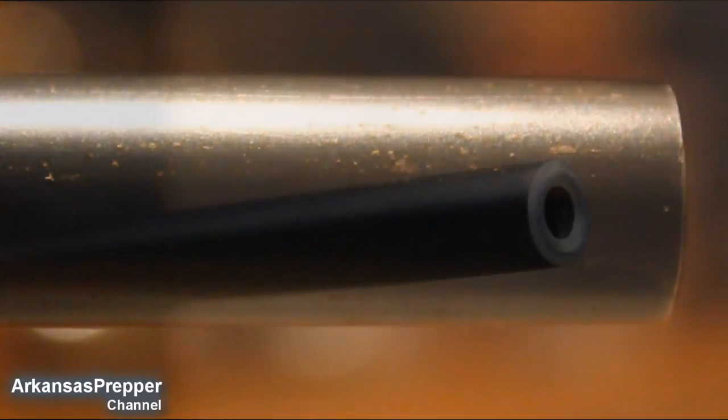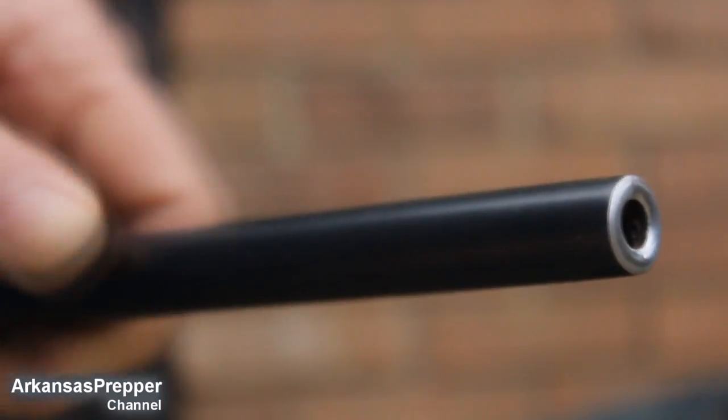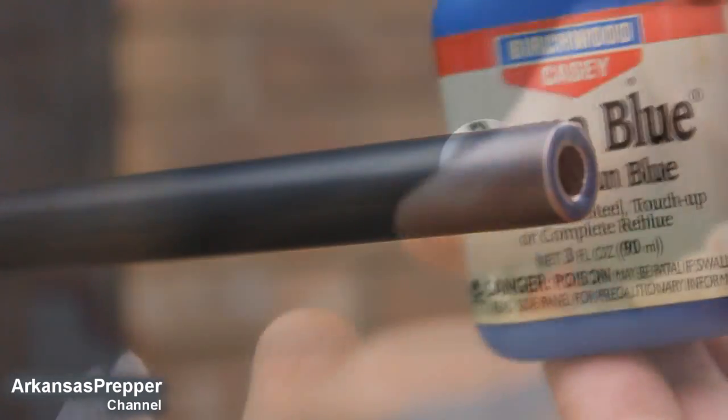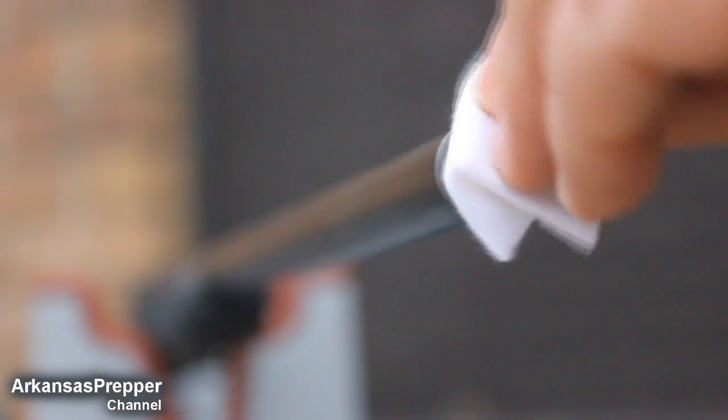So I'm gonna take a little bit of steel wool, rub it down — not enough to take off the finish — clean up any dust particles, and get out the Casey's Perma Blue. I normally heat it up with a cigarette lighter; you could use a hairdryer if you want.